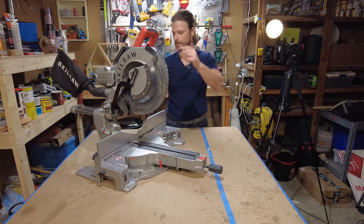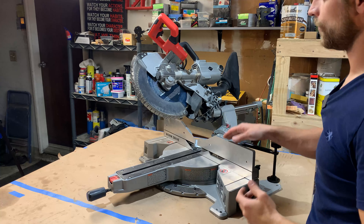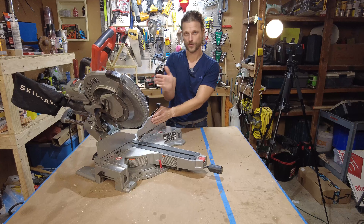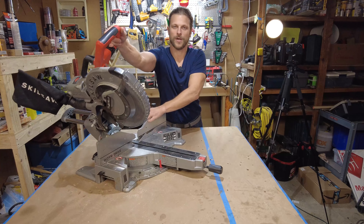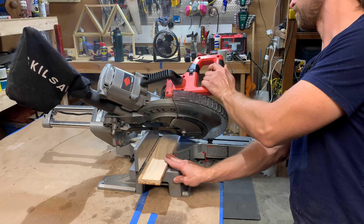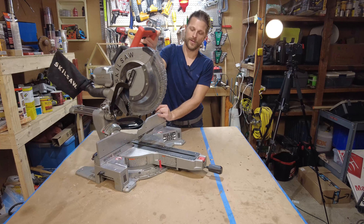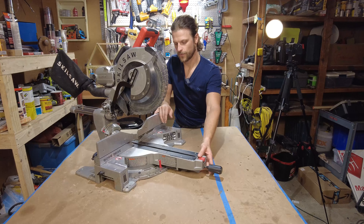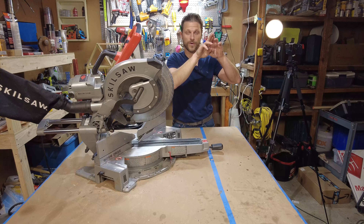Dual bevel — what does that mean? A bevel is where you can cut an angle this way. That's useful if you have certain trim that you can't cut flat or can't cut vertically to get your 45. Say it's 10-inch trim — laying it flat and using the bevel lets you get that nice cut against the wall. Also for crown molding, you're going to need to do your 45s and sometimes a bevel as well to get your trim where it needs to be.